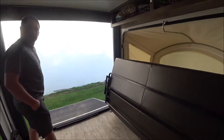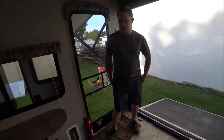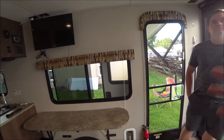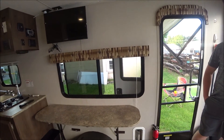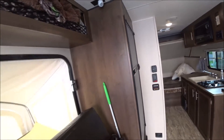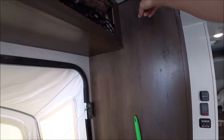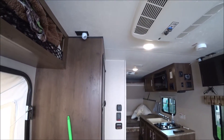The owner has had it for about a year and a month, and thinks it's pretty good the way it is with nothing he'd change. There are also small speaker nightlights inside.